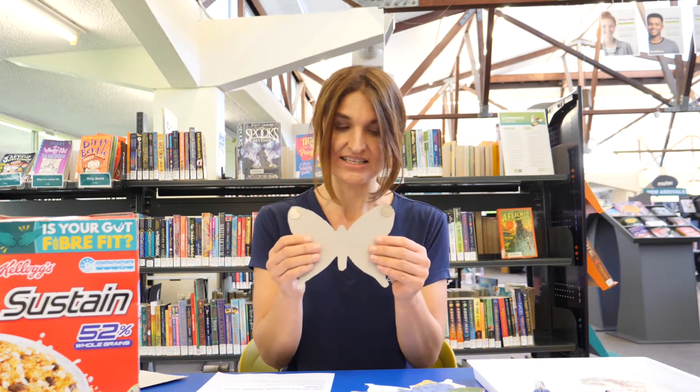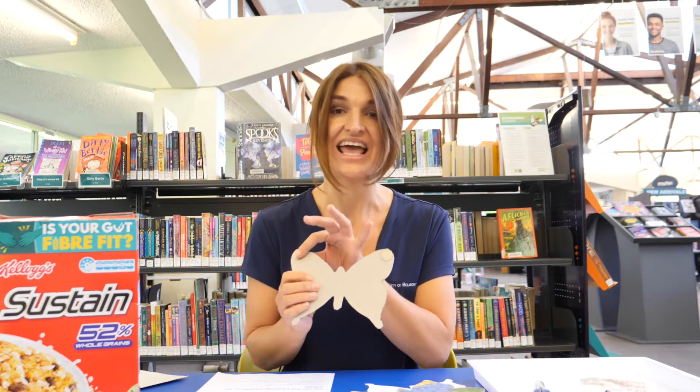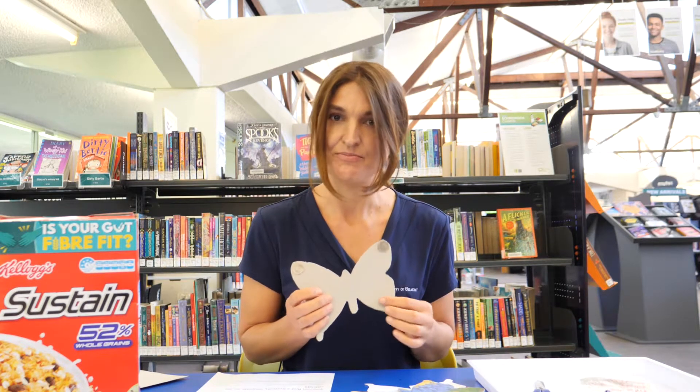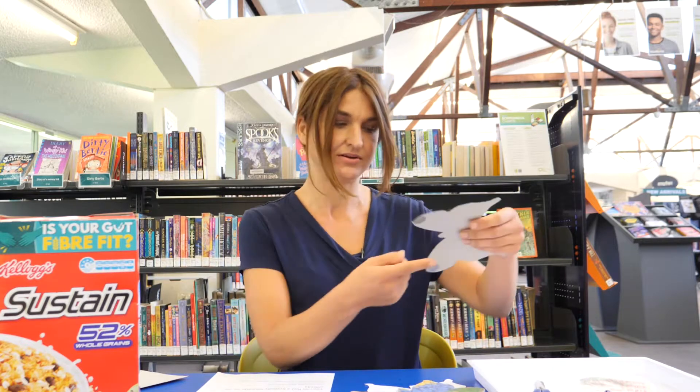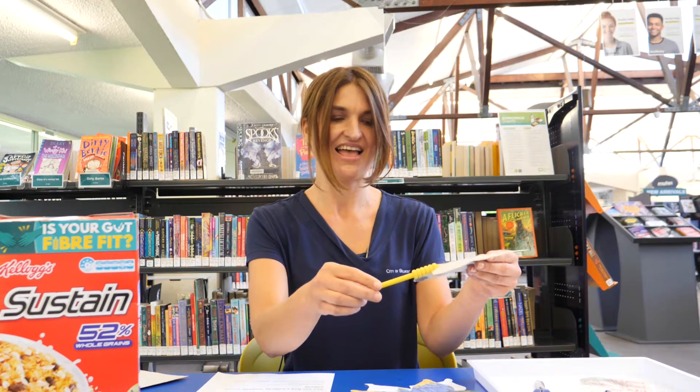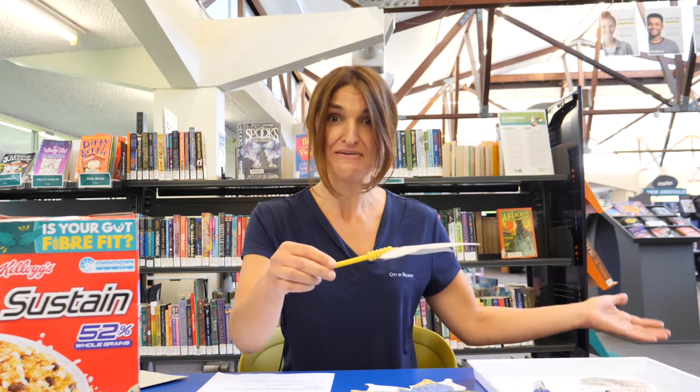Get your five cent pieces and glue them onto each side of the wing. Now let's try and balance that out on our fingertip. Whoa — magic! Let me try it on a pencil. Amazing.